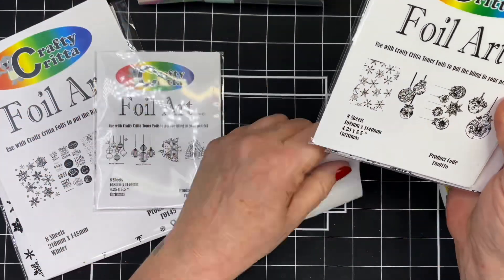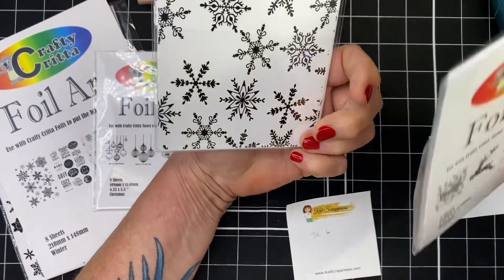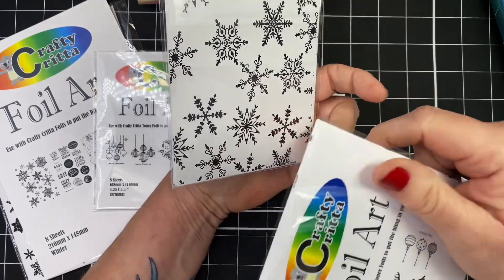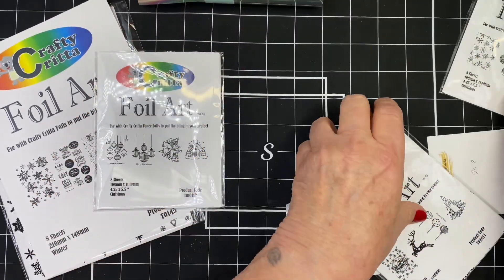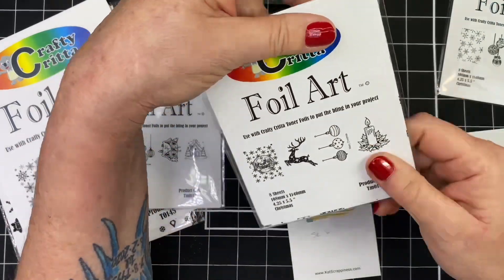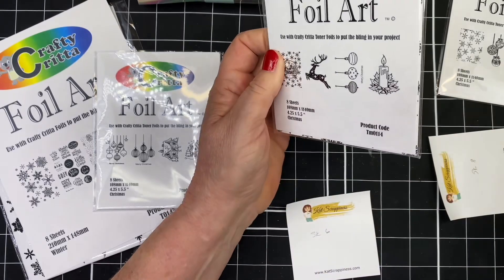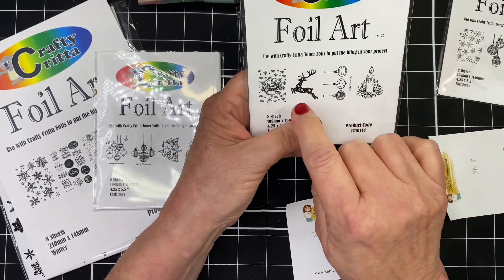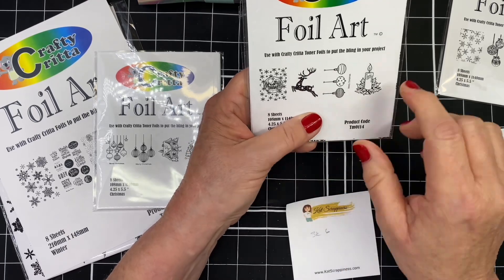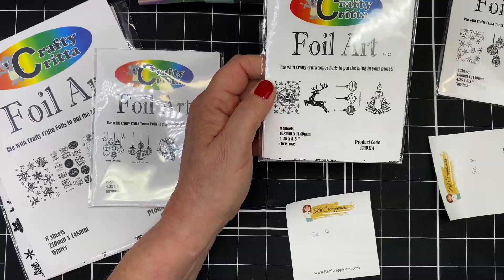For sketch 6 and sketch 8, I'm going to be using these fancy snowflakes. You'll see I have to change my mind later on and I'm going to use this kind of light blue color from Crafty Critta. I start out thinking I'm going to use the deer, but I end up not using the deer because I break it — that's par for the course. And I'll be using this silver wood grain and I'll be doing some reverse foiling.